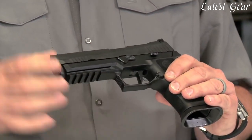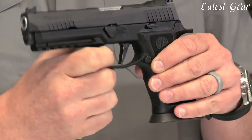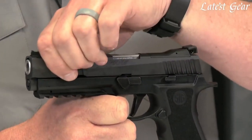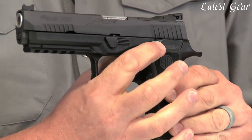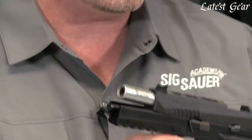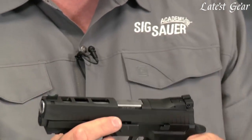It comes standard with the X-Series slide serrations. The serrations are actually turned a bit more vertical to match the angle of the grip, which gives you a better feel from the front and the back and lets you get your hands on them better. It also comes with an extended slide catch lever, making it much easier to manipulate the slide forward when reloading.